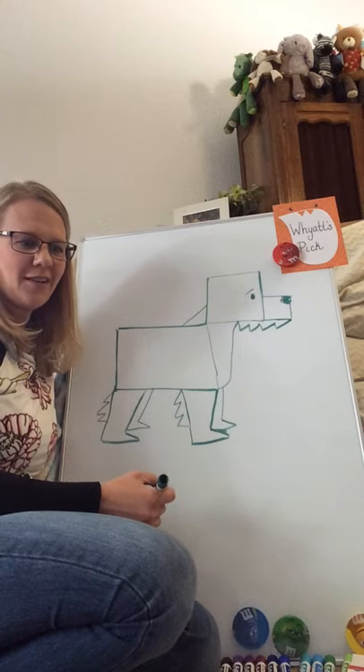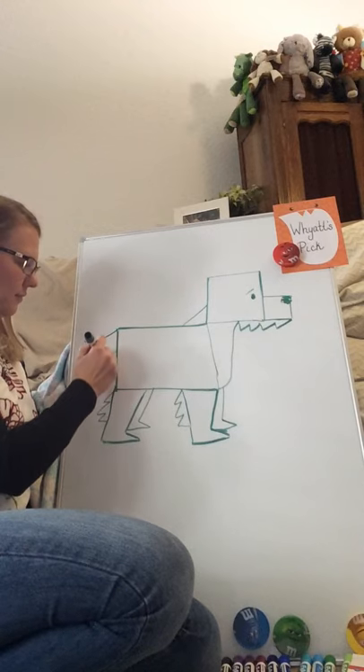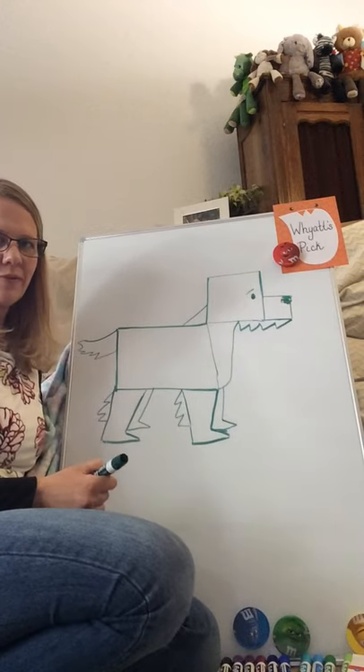Next we're going to draw our tail. The tail is going to scoop out, and let's go ahead and give him some feathers at the bottom of his tail.